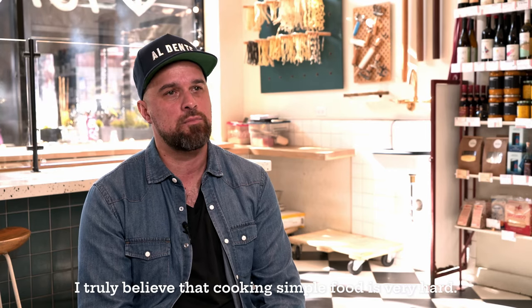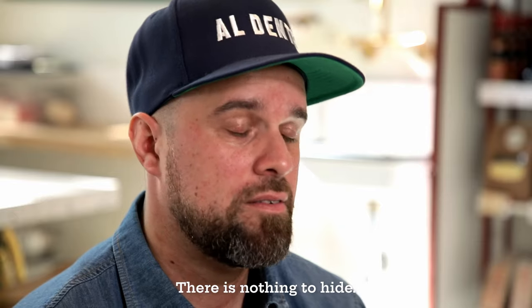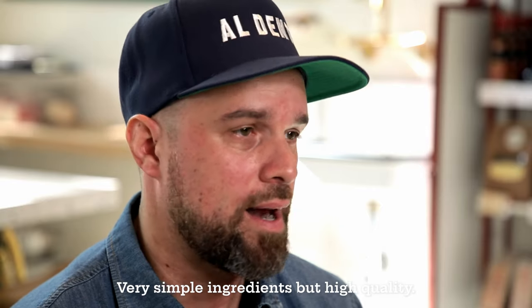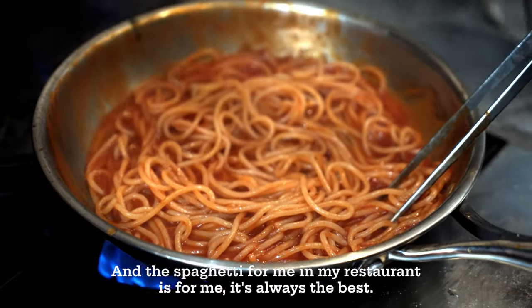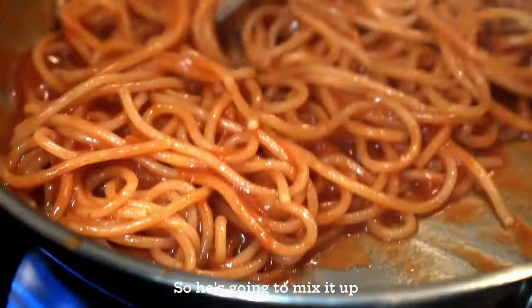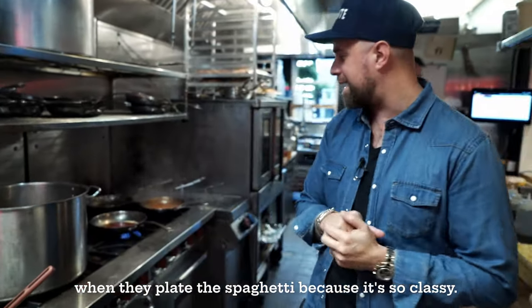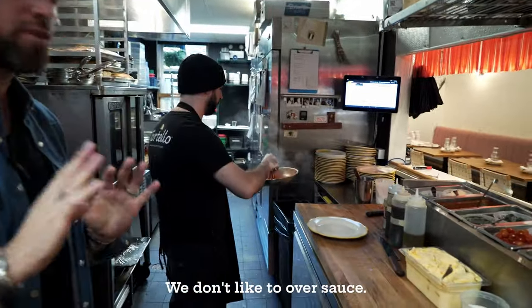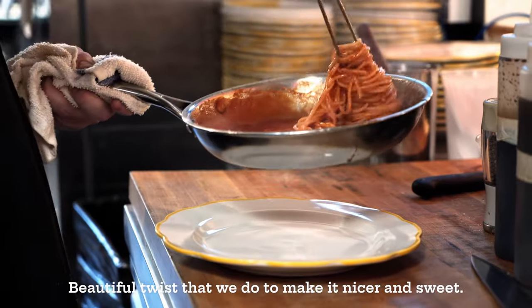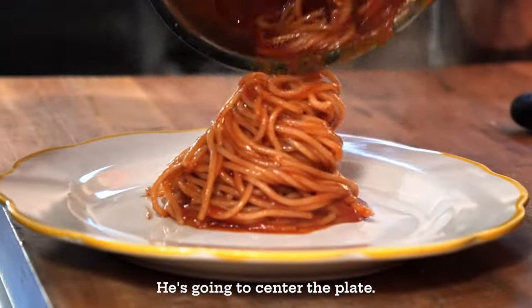I truly believe that cooking simple food is very hard — there is nothing to hide. Very simple ingredients, but high quality. And the spaghetti for me, in my restaurant, is always the best. To see them plate the spaghetti, because it's so classy. We don't like to over-salt, we don't like to over-sauce. Beautiful twists that we do to make it nicer — it centers the plate.